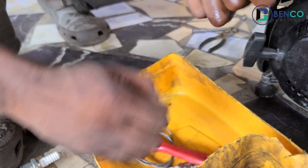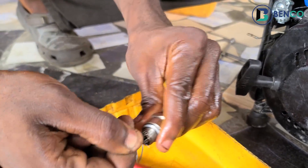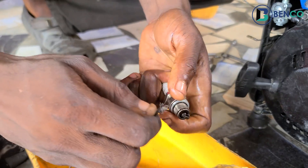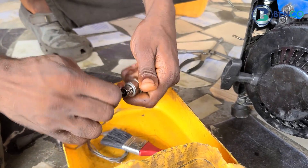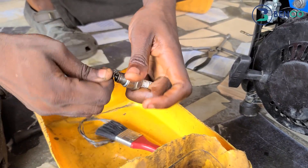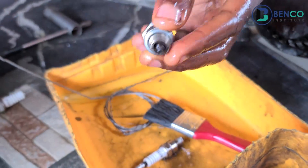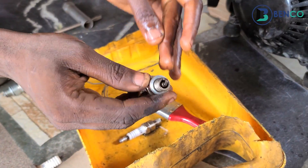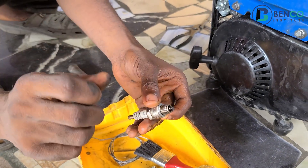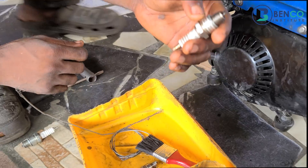This is how to clean a plug: by cleaning the plug, you are taking out all the dirt from this electrode. By taking out the dirt from this edge, you have revived this plug — only if the dirt was the reason the plug didn't work. So that is the first step: clean the plug.